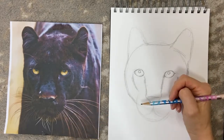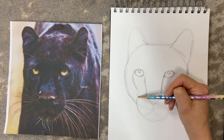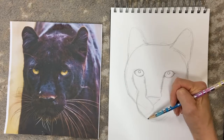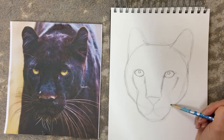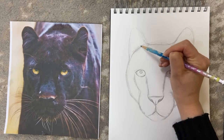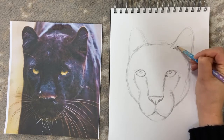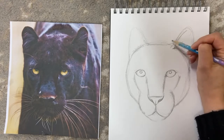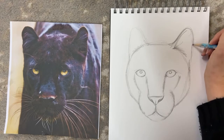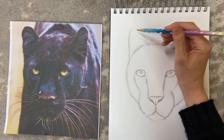The nose isn't perfectly round — the nose-to-mouth area is a bit more tapered towards the bottom, so roughly gesture that in. You can see the fur coming out here and here where the skull meets the ear, and the ear shape is also a bit more tapered, so draw it in more gesturally like this.